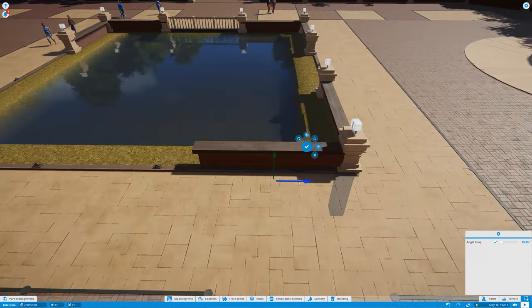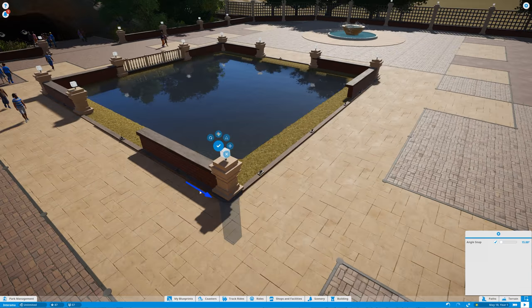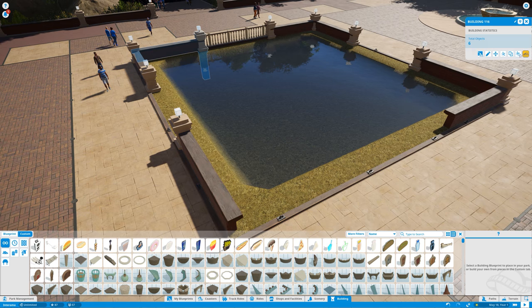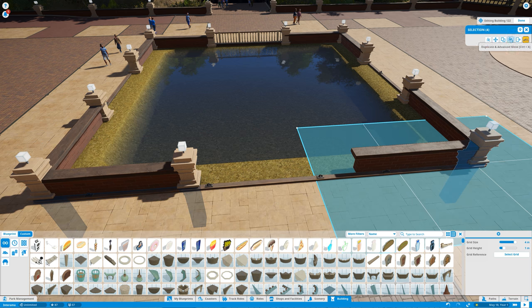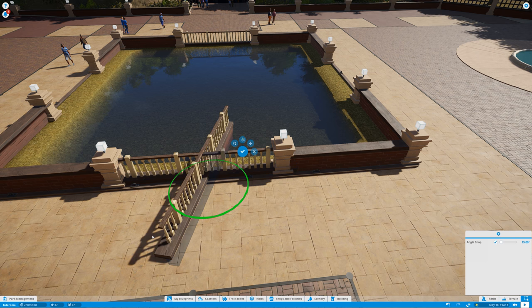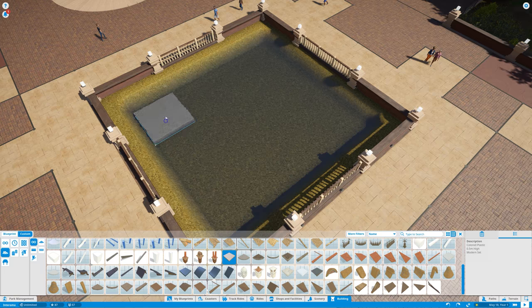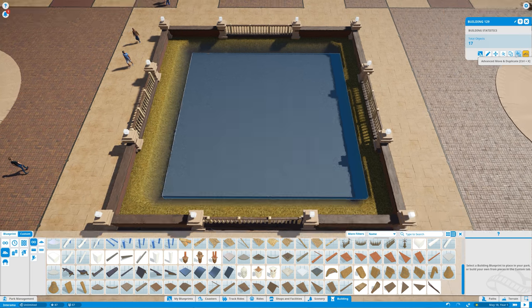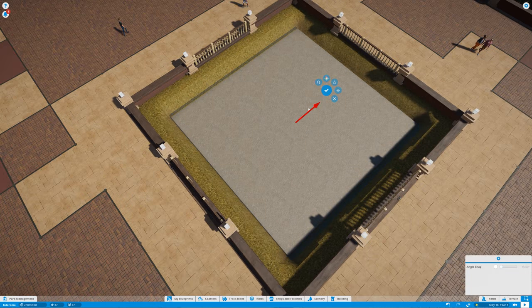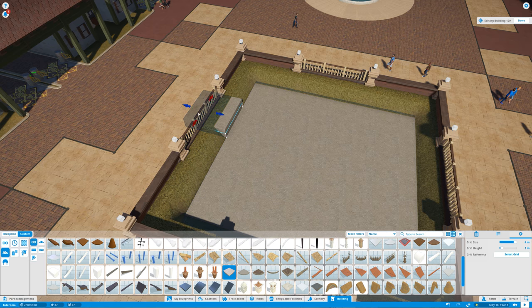I wanted to create a bigger fountain with a few more jet streams. I'm just duplicating and rotating the different pieces to get all corners matching, and I'm going to be using the wooden railing — this is the first time I'm using it in the park. The original one from the toolset has a nasty green texture, so I painted them a beige/creamy color to match the concrete pillars with lights on top.